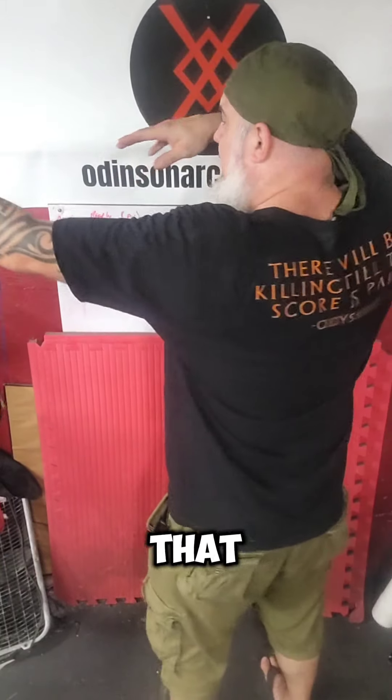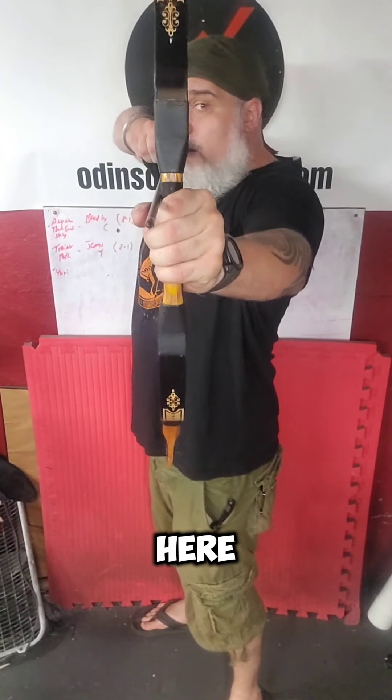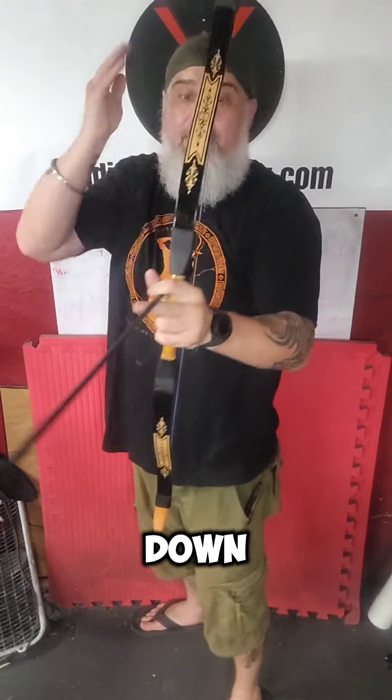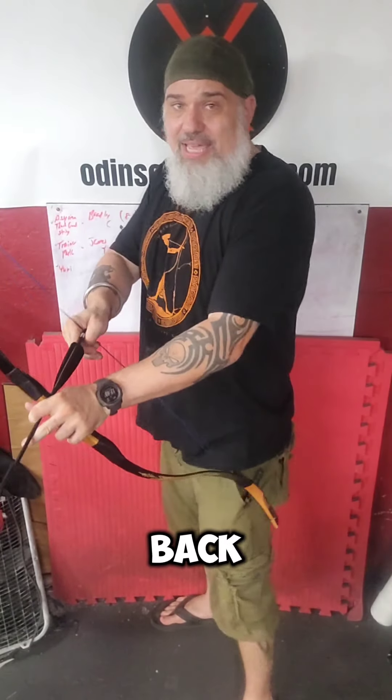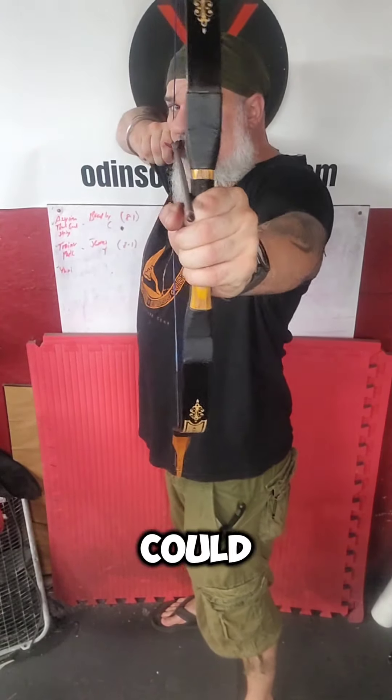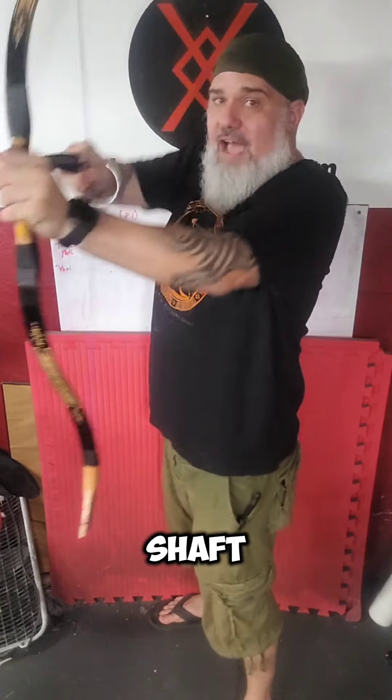So when we lock into our form, we want to make sure that we're getting good back tension. If you watch — when I'm here and I just draw to here, I'm looking down the middle of the bow. But as soon as I lock my back into the draw, you can see my eye is now down my arrow shaft here.